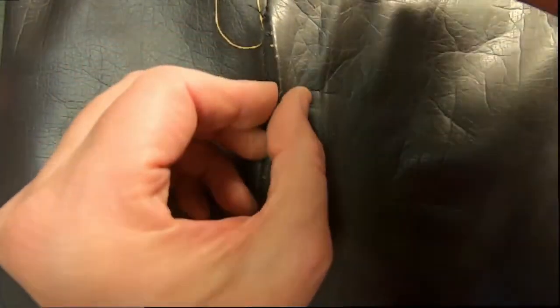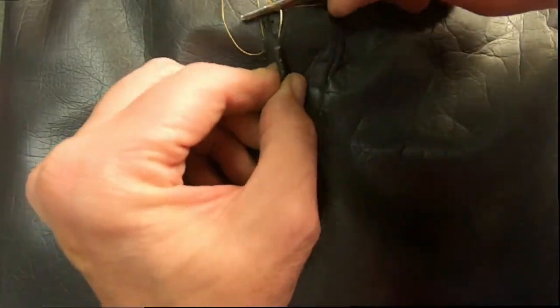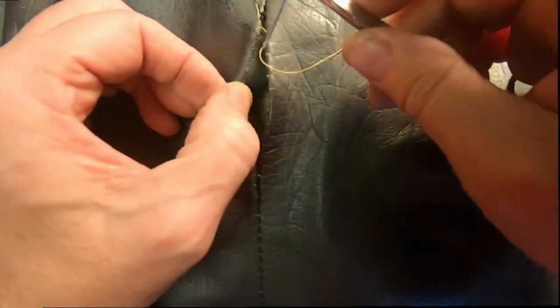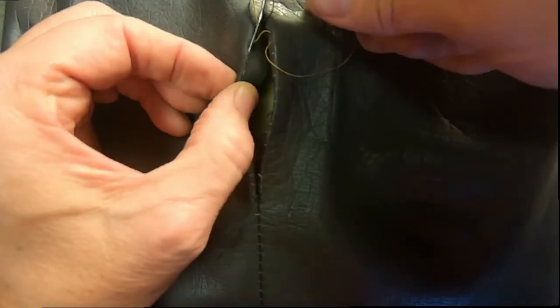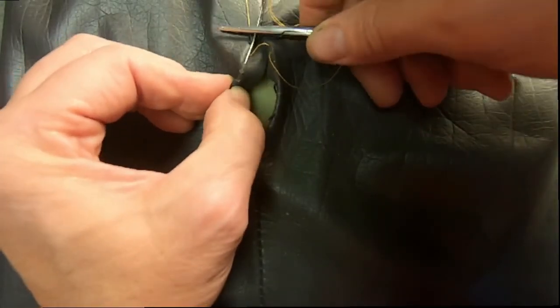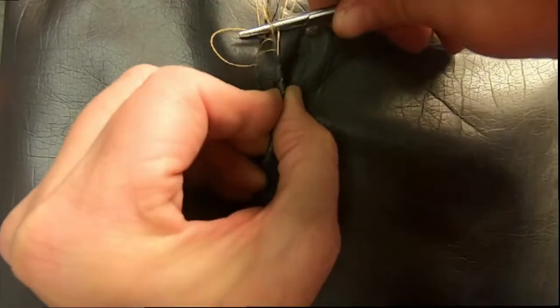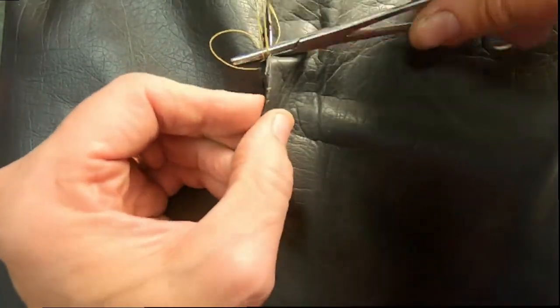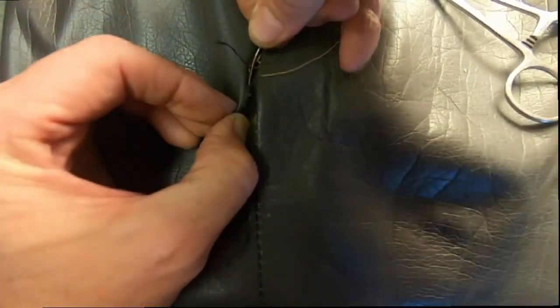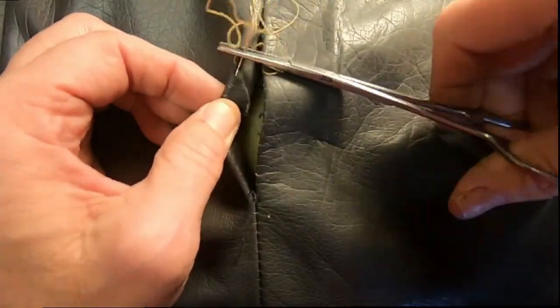Pull it through. You can see I'm working on the right side, going directly across the hole directly across from where I came out. Pull it through. Leave the stitches loose — you will tighten them up later. Again, going in on the left side, a hole directly opposite. I've sped this up a little bit because this can be tedious, especially if the seam has opened up a great deal — you're going back and forth, back and forth, half a centimeter at a time. It could take a little time if it's a big opening, but it's well worth it once you get through.